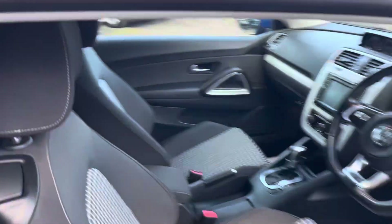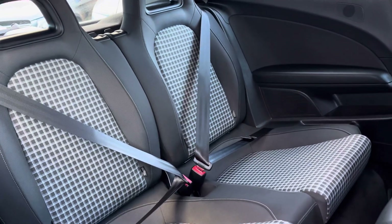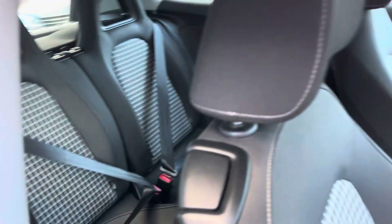In the back we've got some lovely seats, nice and supportive. We've got some ISOFIX anchorage points as well.